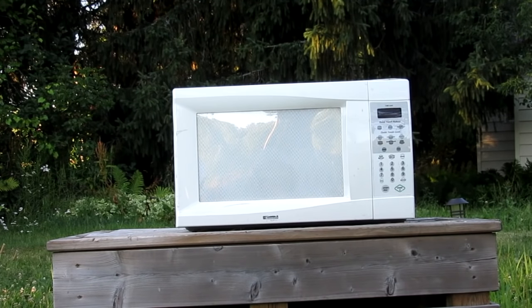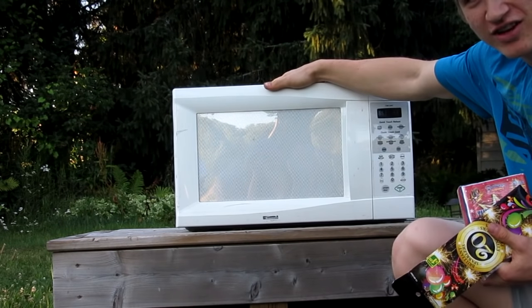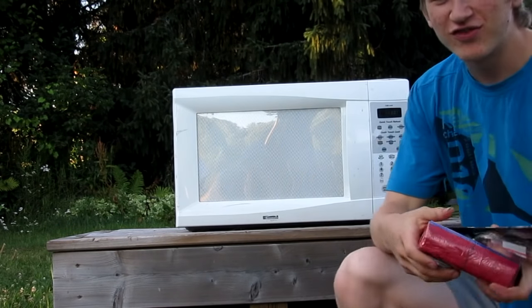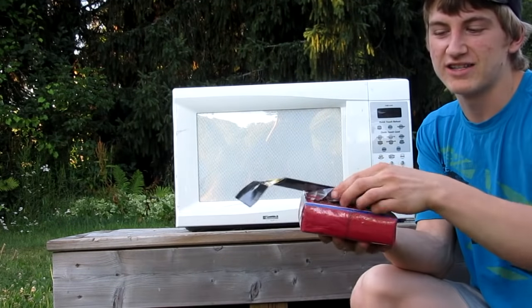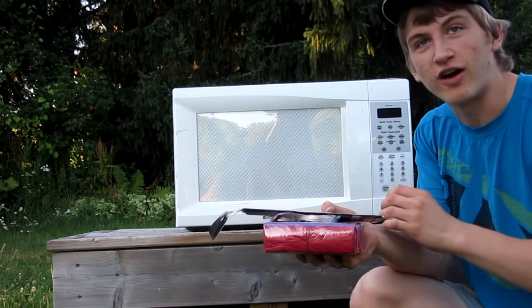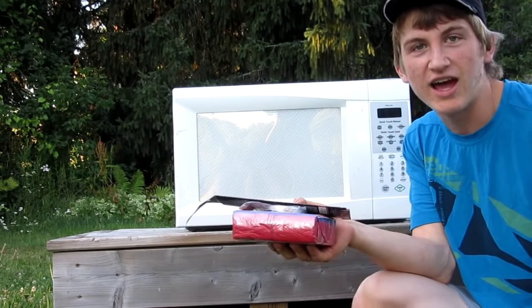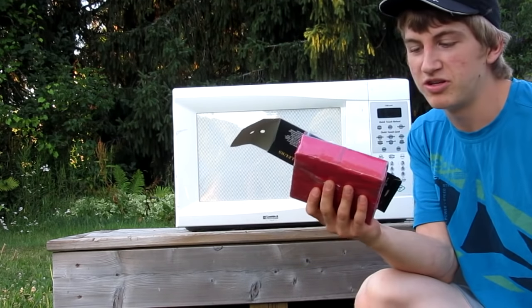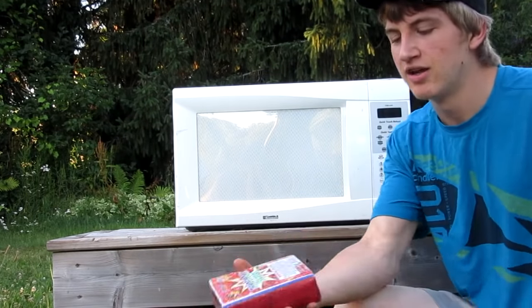Hello everyone, inventor 719 here — just kidding. Today we're doing a follow-up video to my first firecracker-in-microwave video. In the first video we did a few little things like a few packs of 16 firecrackers, a few sparklers, smoke bombs, stuff like that. Today we're going to be doing a larger scale edition.